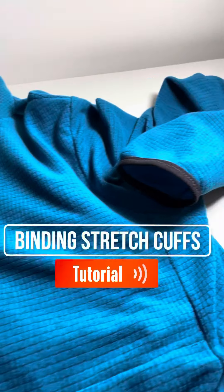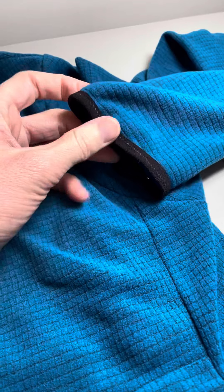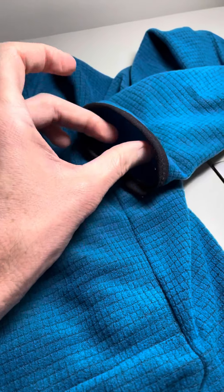Hey guys, in this video I want to show you how I do these stretch bindings — a lot of people have been asking. So this is a stretch binding on the cuff. On this blue one, I actually did this by hand using a domestic machine using a zigzag stitch, which gives it quite a bit of stretch.